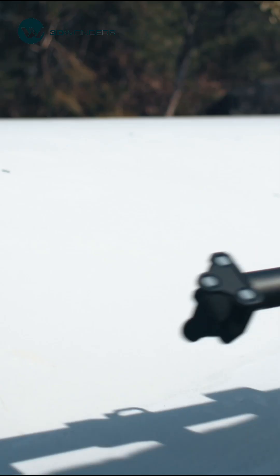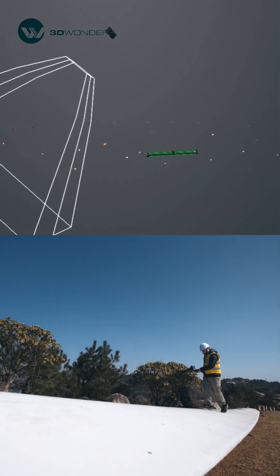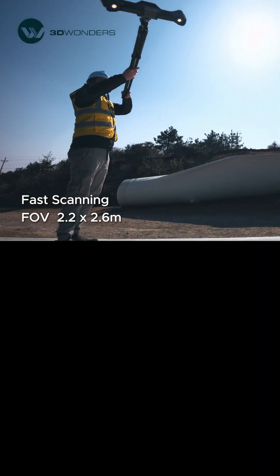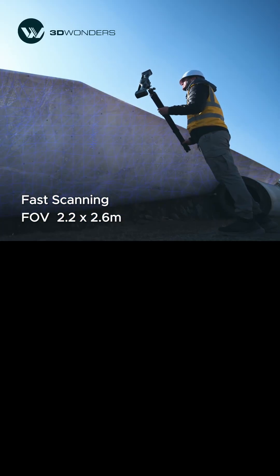Integrated with Shining 3D's patented video-based photogrammetry, Freescan TrackNova ensures real-time marker verification for consistent volumetric accuracy, even on a 40-meter wind turbine blade. With a 2.2x2.6-meter field of view and high-speed scanning, UENOVA captures the blade efficiently within minutes.